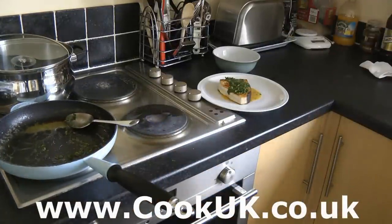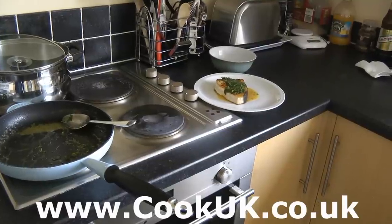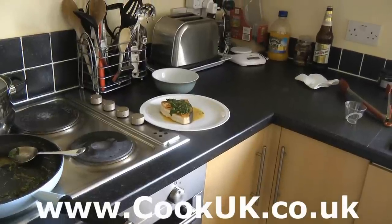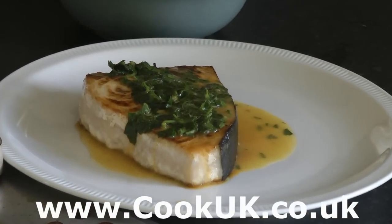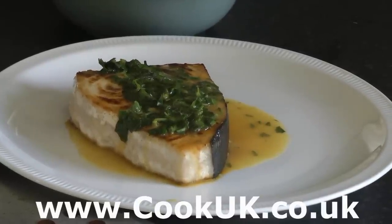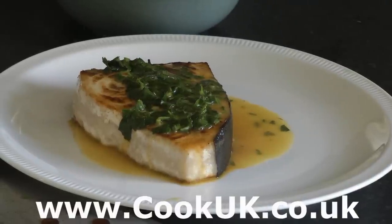And there you have the perfect grilled swordfish. Absolutely delicious. If you want any more information about this recipe including the exact amounts, simply go to www.cookuk.co.uk where you'll find lots of helpful advice, pictures, and the full recipe.